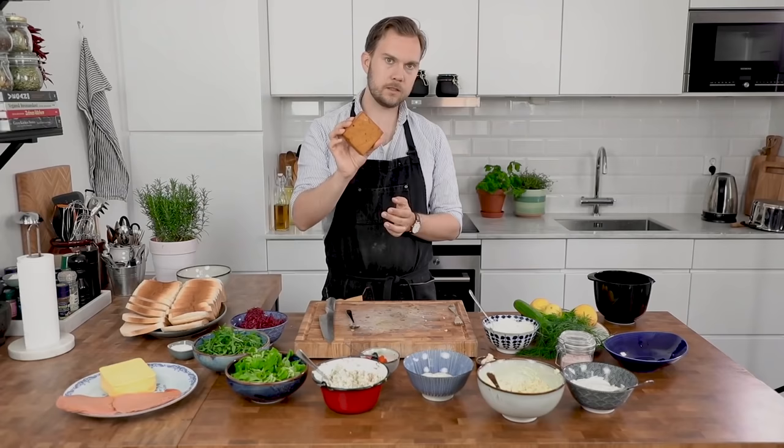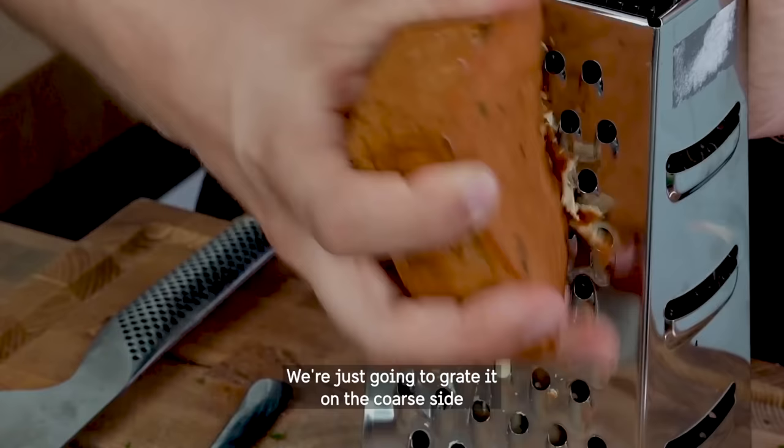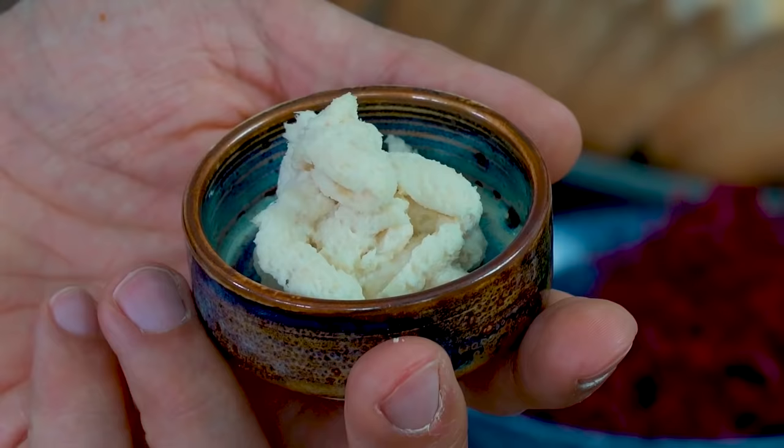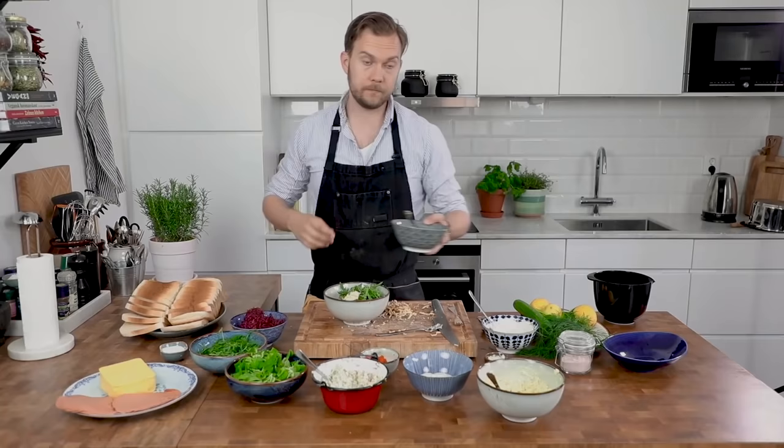Really firm smoked tofu — we're just going to grate it on the coarse side so you get shreds. Add rocket, you want quite a lot. Then we're going to use horseradish, liquid smoke — also just a pinch — and sour cream.